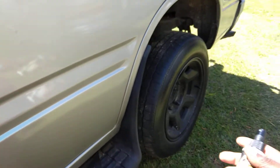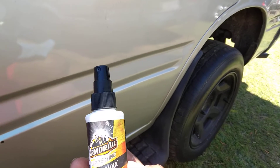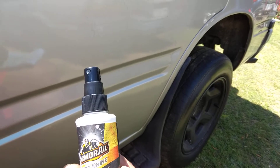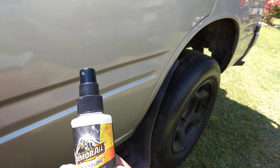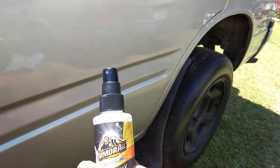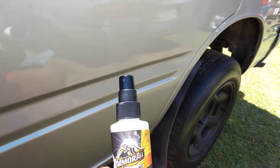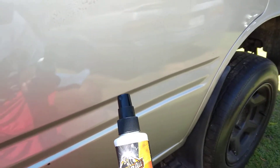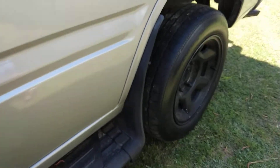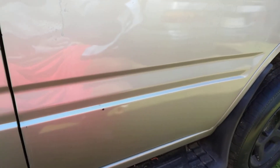All right, don't take much — just a couple squirts per panel when you're using this product. The best part about it, once again, is you can get it right at Dollar Tree. Dollar Tree, dollar-plus — a dollar and a quarter. You can go in there and grab three or four bottles and get sixteen or twenty ounces for less than six dollars. You can even put it all in one big bottle if you want. I'm pretty sure somebody is going in there to buy a couple bottles.